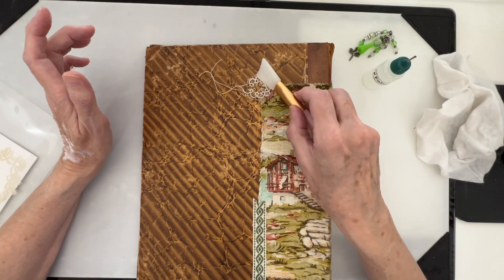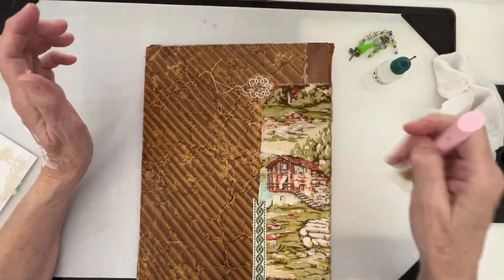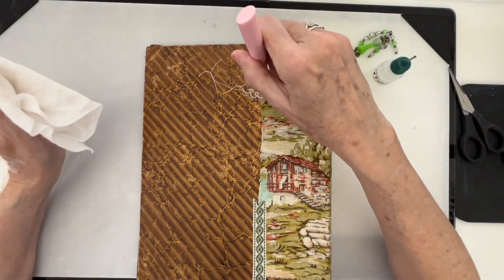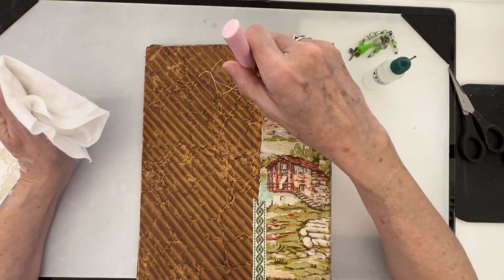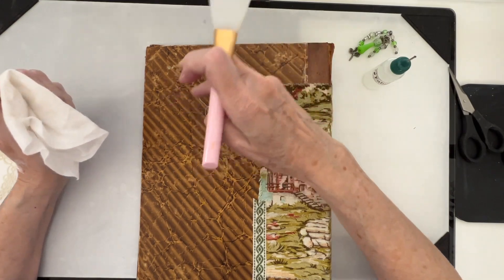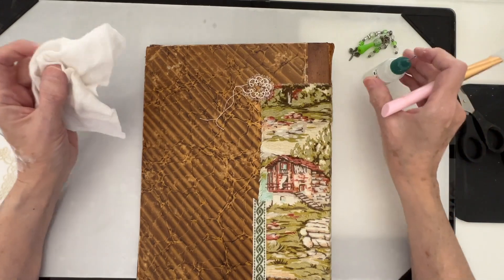That's not lifting up. The Fabri-Tac is a good glue - it works. Isn't that pretty? That little piece of tatting there. I'm going to leave these strings hanging like that. Okay, we're going to just leave that to dry.